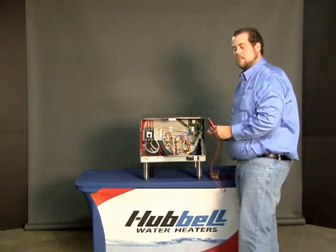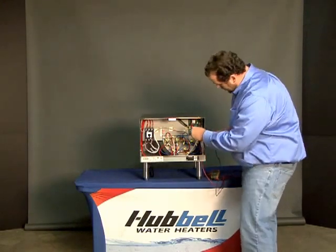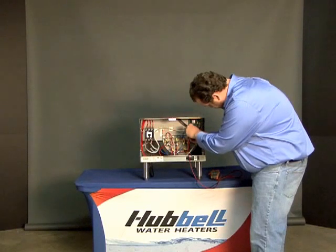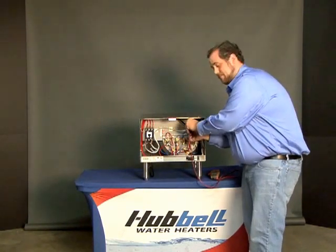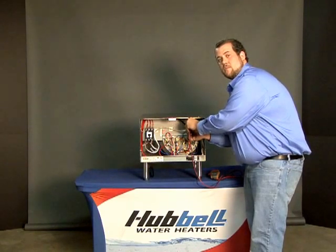If you have power there, your next step is going to be checking the T1000 at the white and black wire on the control board. You're going to check for 208 or 240 here. If you have 208 or 240, the board needs to be replaced.